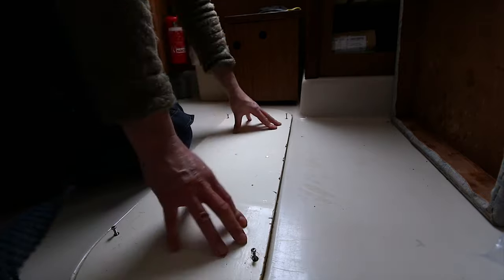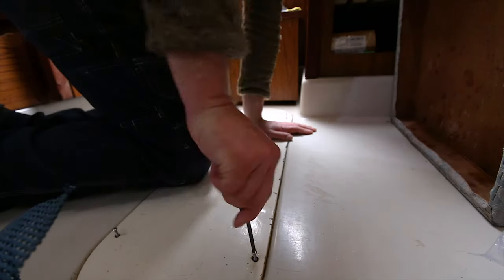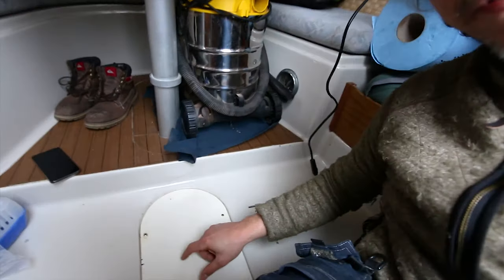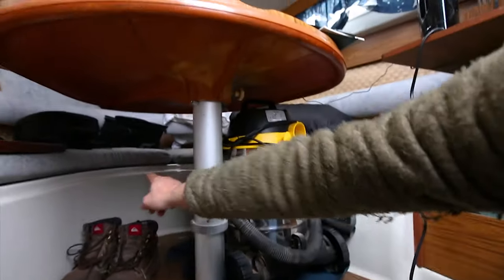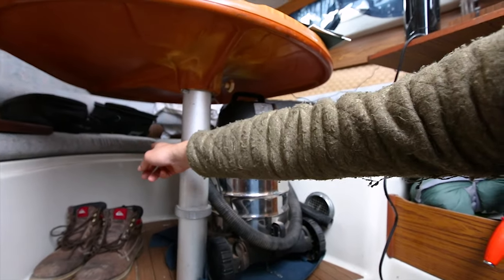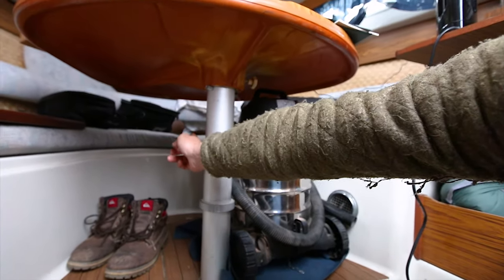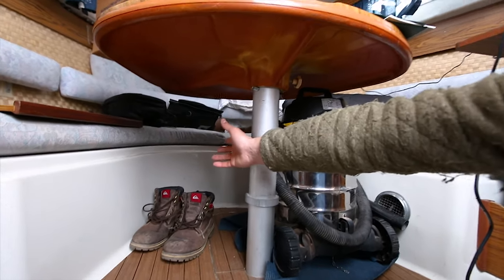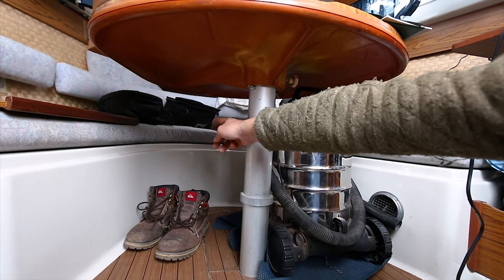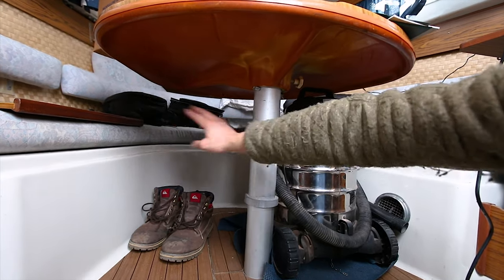It's way better than before. Here we have the keel where we worked on, and there behind that curved wall is my water tank. There is a peephole so you can watch the water. That overflow went over the cushions - the cushions were all completely wet - and then it flew to here and flew into this cap.